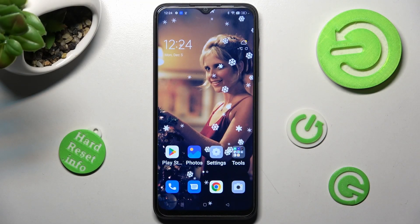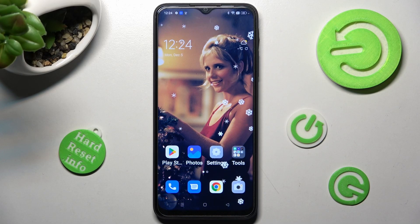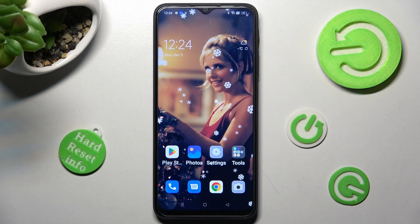Hi, in front of me is Oppo A17 and today I would like to show you how you can use one-handed mode on this Oppo.